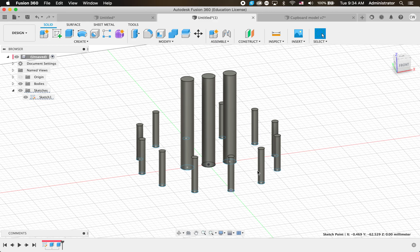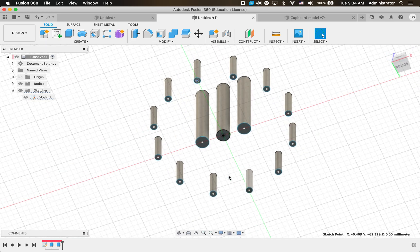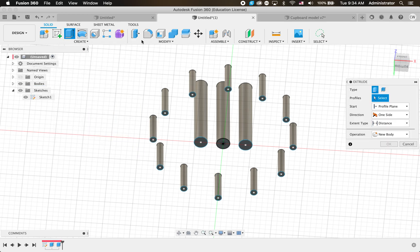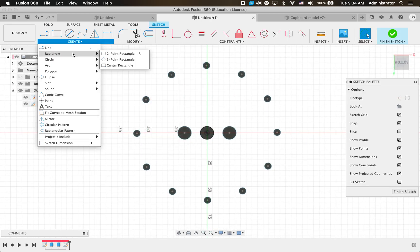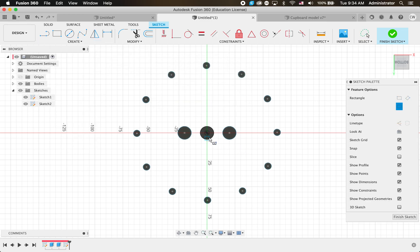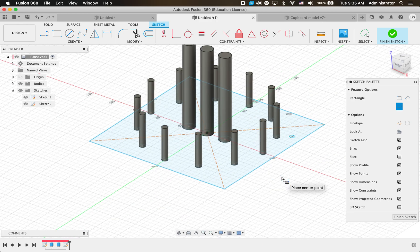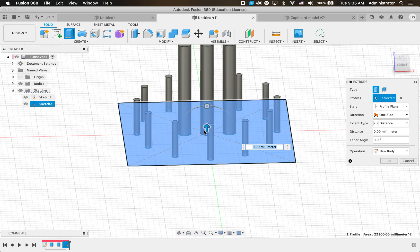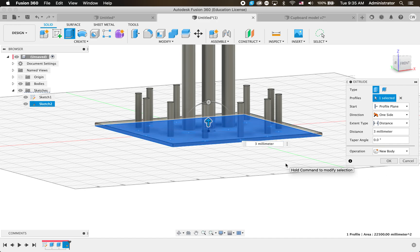The next step is to put the floor on. I'm going to do another sketch on the bottom, and this time create a Center Point Rectangle. Just click the center, make sure I cover all the edges - that's what the rectangle looks like. I'll Finish Sketch and Extrude it. We're going to make this floor out of laser-cut 3mm wood. It's gone a bit red wanting to cut over things, so I'll change that to New Body and click OK. Now we've got a floor with our poles sticking into it.